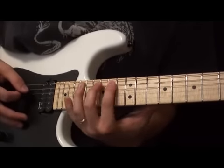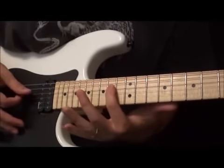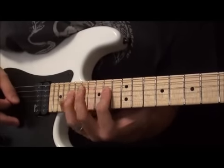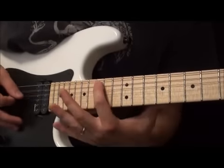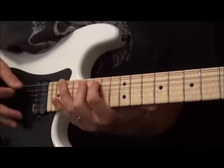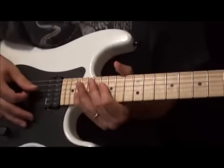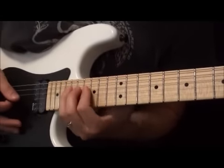Hop back to the A string: 14, 15, 17. Then on the D we're going to do 14, 16, 17. Then we've got 15, 17, 19 on the A. Go down to the D — we're going to do 16, 17, 19.